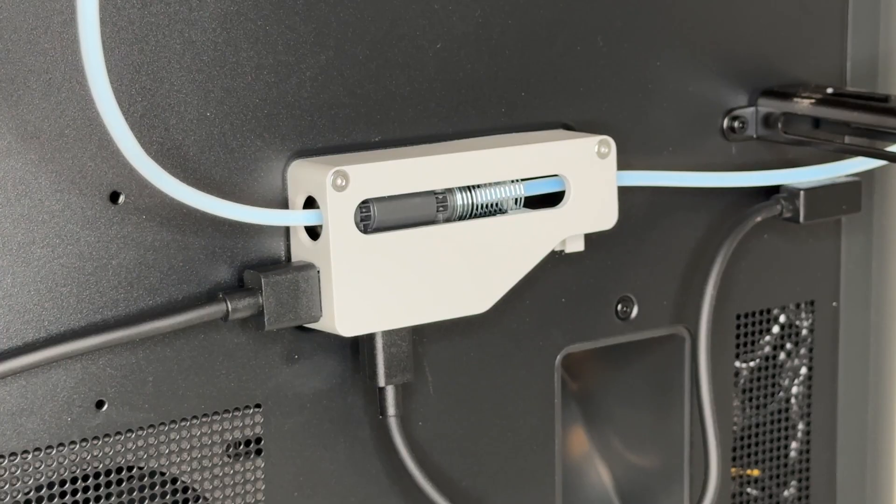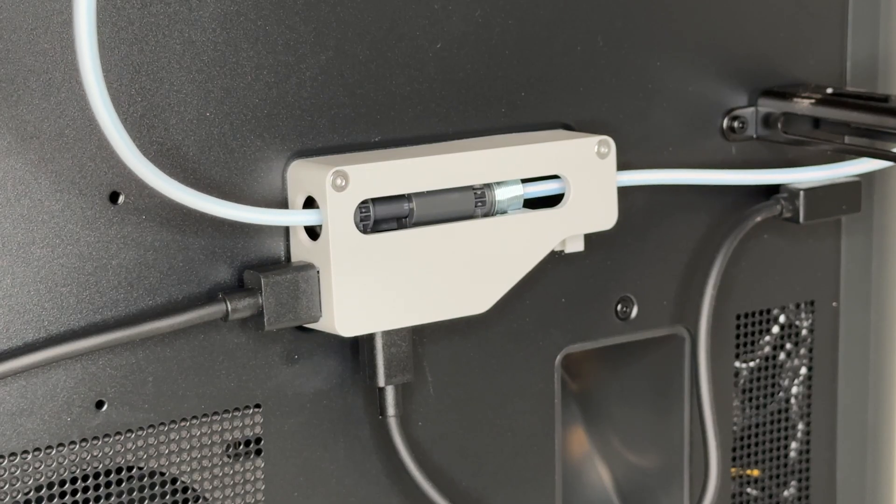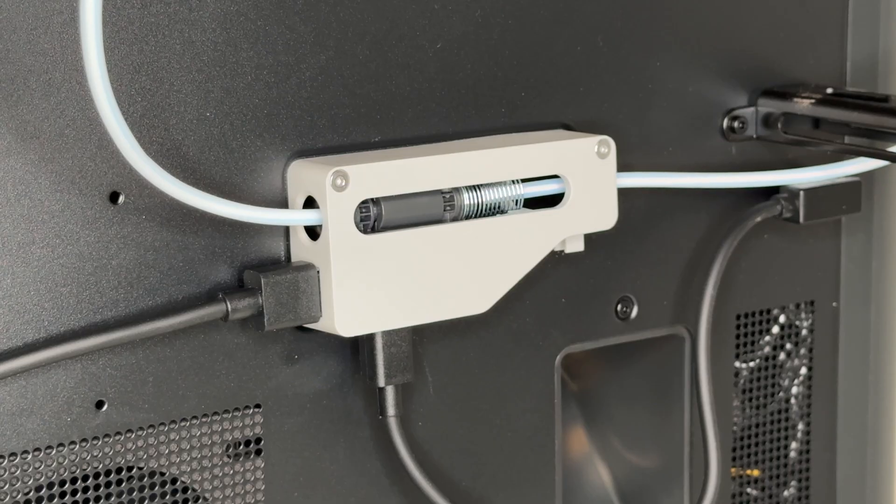Now watch the buffer in action. It plays a crucial role in managing filament tension when the AMS is feeding filament. As the printer moves through various printing motions, the buffer continuously adjusts, shifting back and forth to relieve tension, preventing filament strain and ensuring a smooth, uninterrupted feed.